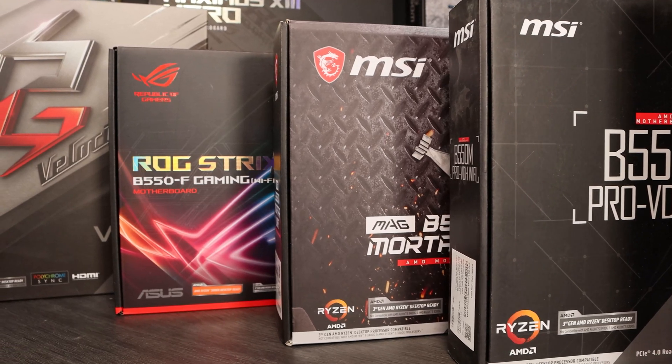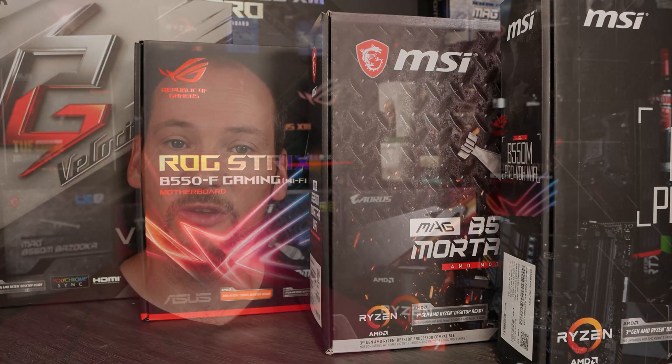We're also going through the options at each level in the market to recommend what we feel are the best options in terms of value, performance and features. So sit tight, we'll run you through the pointers that you need to look for in a motherboard when you're trying to choose, and then give you our recommendations as well. First of all let's take a look at some tips as to what you're going to want to look out for as you make your own decision on motherboards.